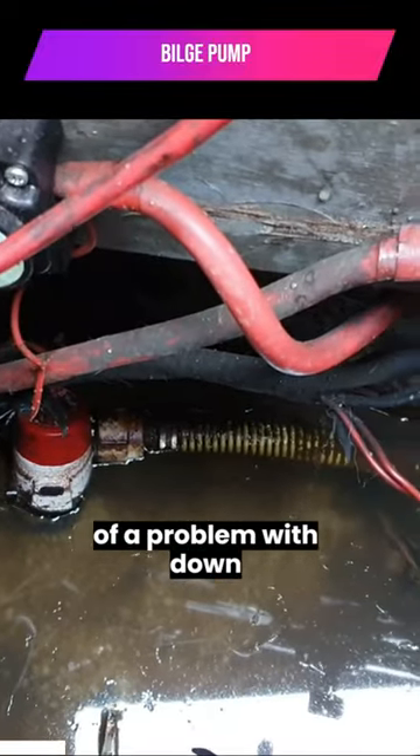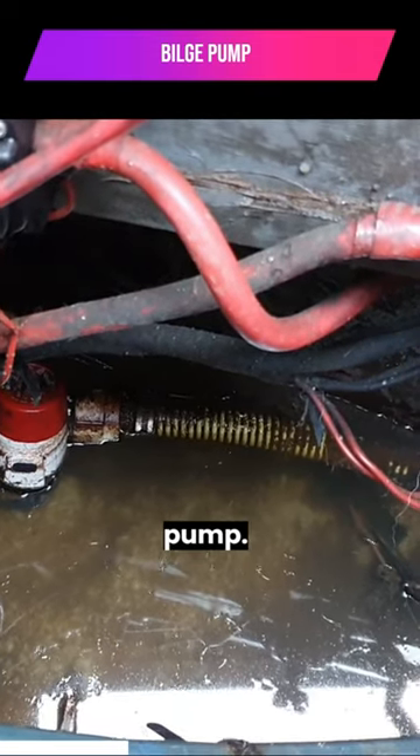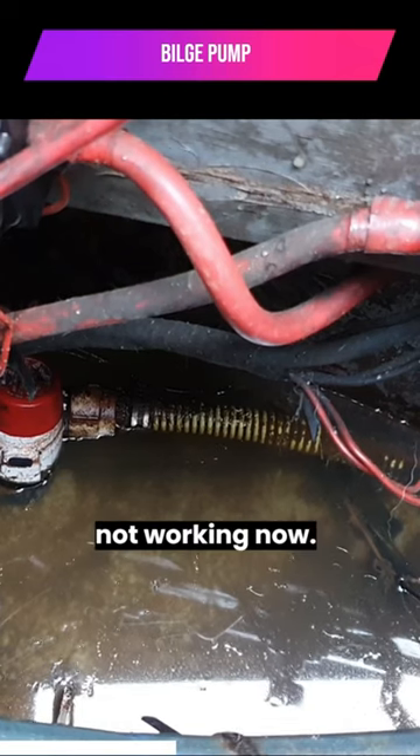But what we've had a bit of a problem with down there — you can see the bilge pump. Chloe is convinced it's not working.